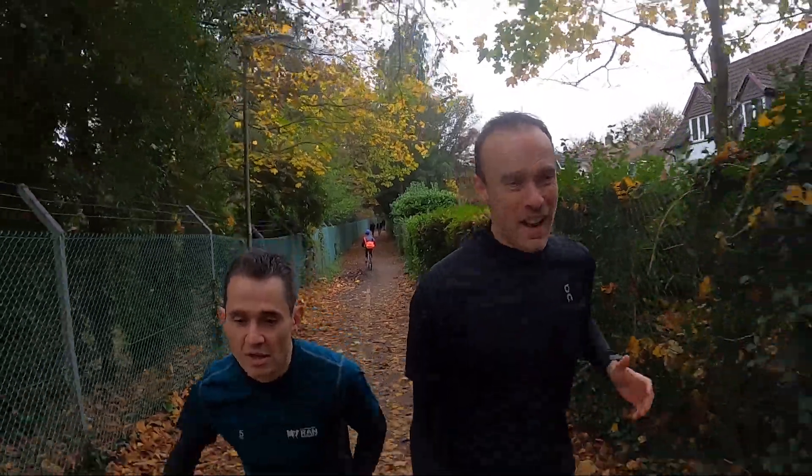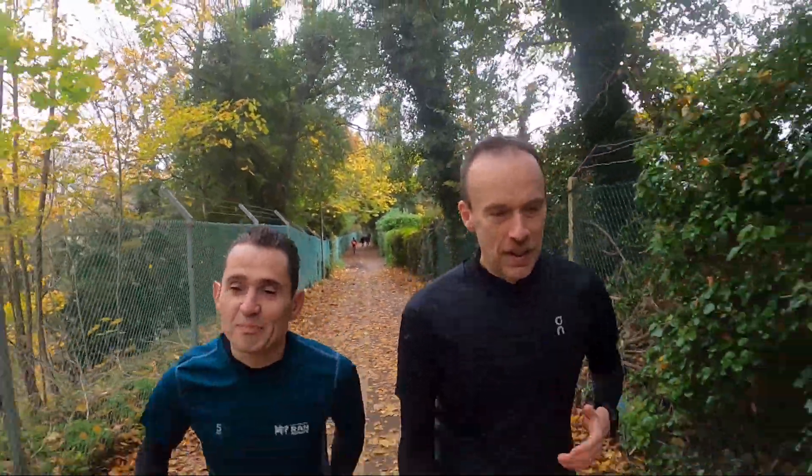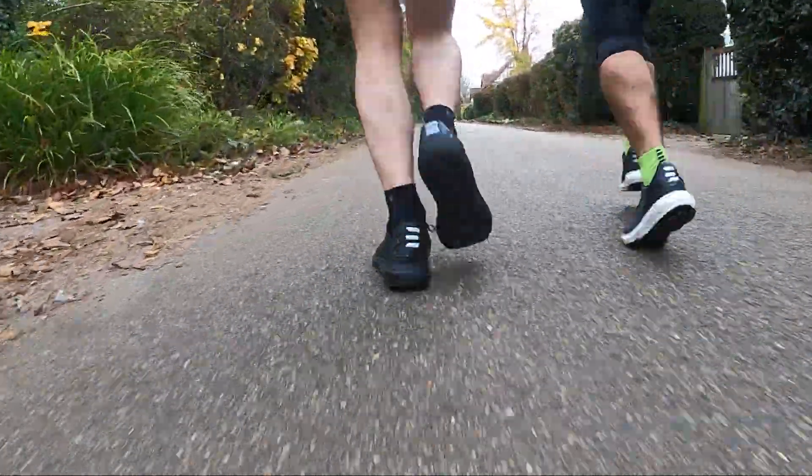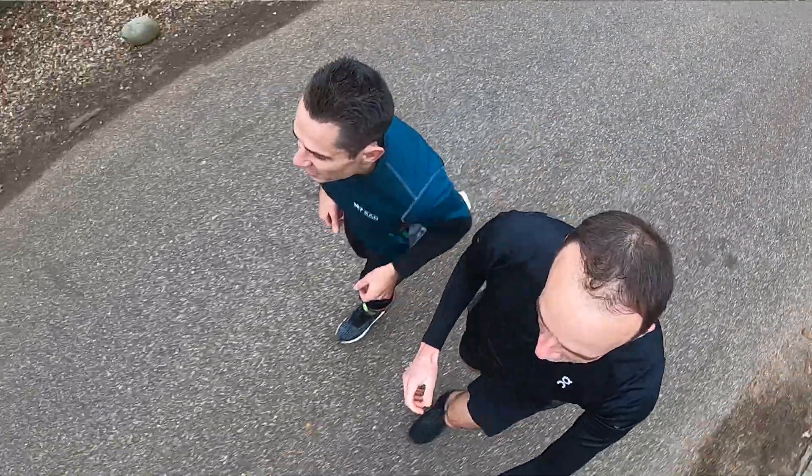We've both been running in these now for a few weeks — Paul has probably done a bit more running than me. What do you think of the comfort? I'd say it's excellent. The Ride Foam is very soft and bouncy, it gives you a good return when your foot hits the floor and pushes you back along. Yeah, I definitely agree — it is a bouncy midsole foam, and certainly a shoe you can put quite a lot of miles in and feel comfortable during the longer distances.